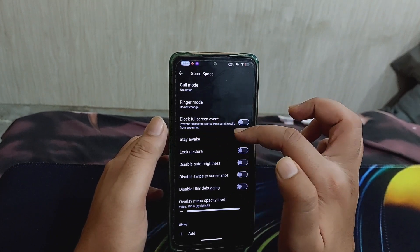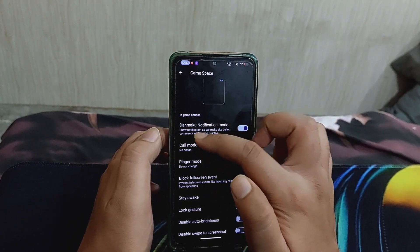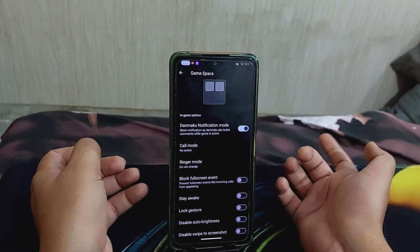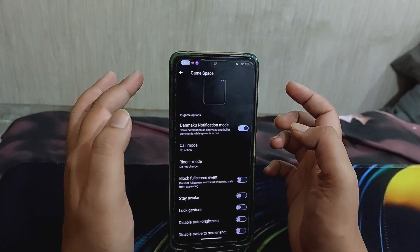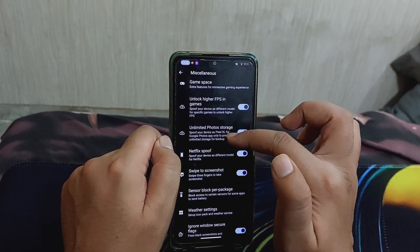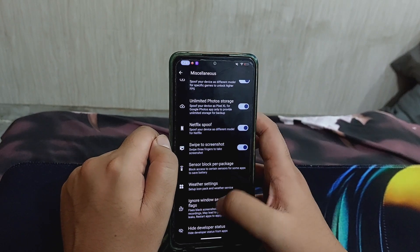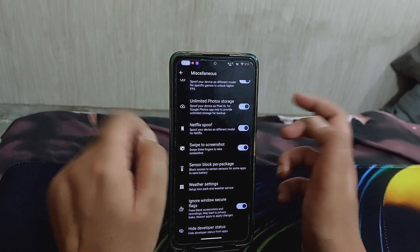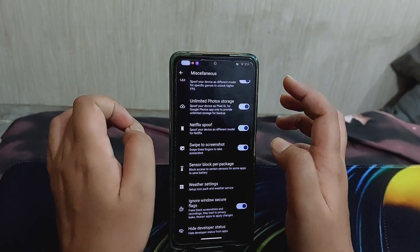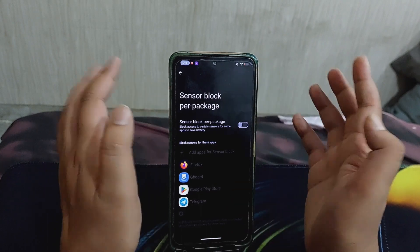In the miscellaneous section there is a Game Space with customizations like block full-screen events, stay awake, log gesture, auto brightness, and DND/mark cool notification mode. Other options include unlocking higher FPS in games, unlimited photo storage, Netflix spoof, swipe to screenshot, ignore secure window flags to take screenshots in restricted apps, and sensor block per package to block specific sensors for specific apps to save battery.